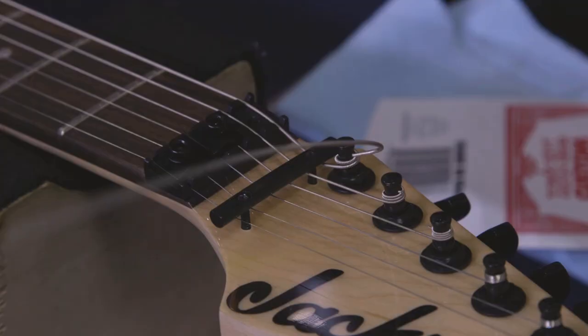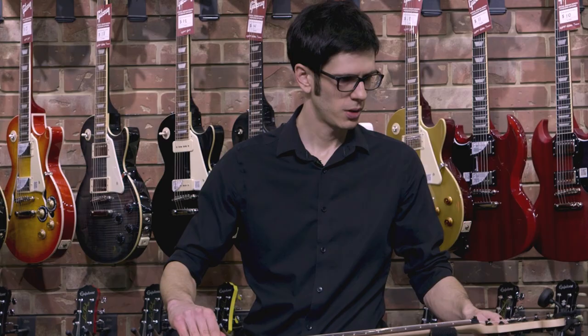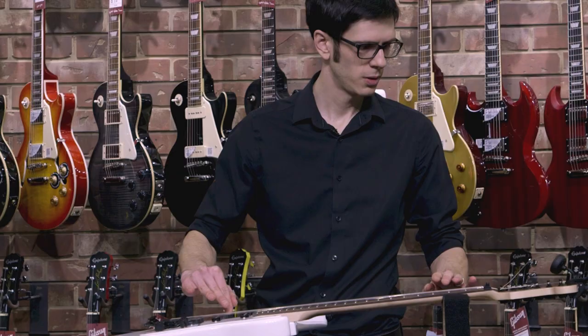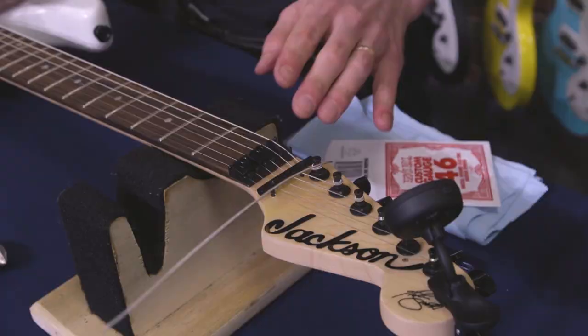Now we want to tune the guitar — use your digital tuner and get it into pitch. It's important at this point that you tune all six strings, not just the one you replaced. Locking trem guitars are very precise technology. If you change the tension on one string, it will affect the other five. So even if you're going to change all six strings, I strongly recommend — if you've never done it before — change one string, tune the whole guitar, change the second string, tune the whole guitar. It'll keep everything more stable and prevent any adjustments from going out.